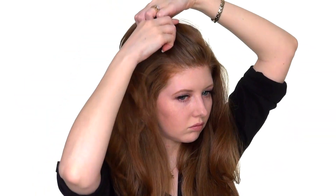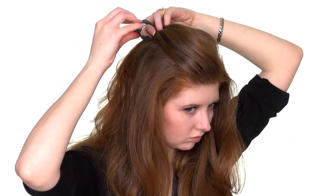Separate a thin section of hair about two inches above the ear. Brush out the first one-clip weft, then apply the first two-clip weft close to your hairline.